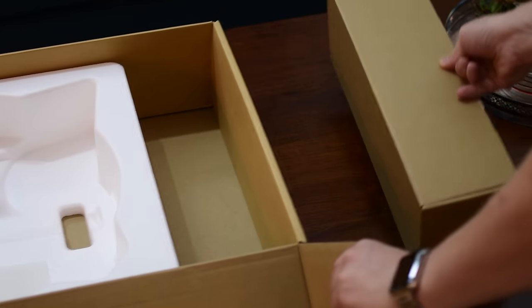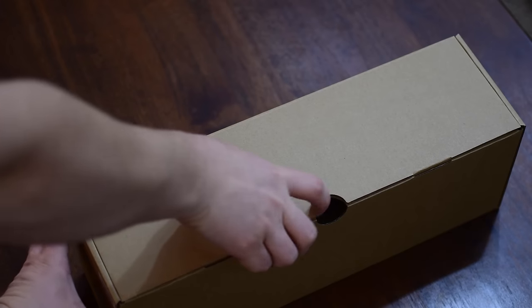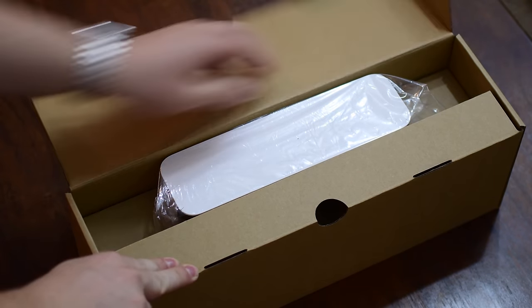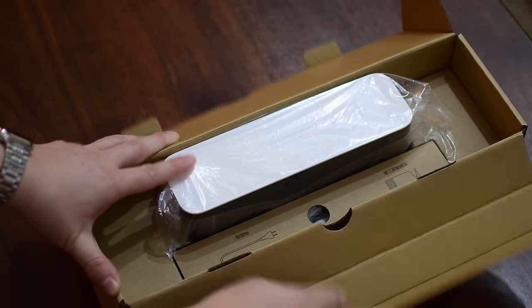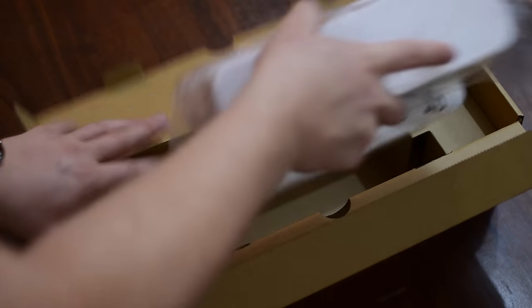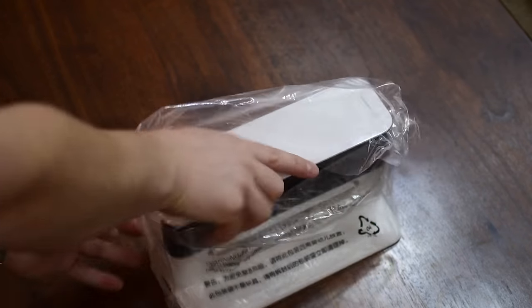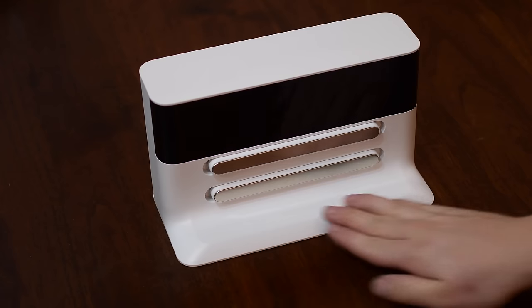Inside the box you'll have the vacuum cleaner itself and then a box of various accessories. Inside that box of accessories, the biggest accessory is going to be the actual docking station itself, which also looks very nice and is very minimalistic. Aside from the docking station, you're also going to have combs that will help you remove hair from the blades or the fan thing on the bottom of your vacuum, and of course power cables to charge it.